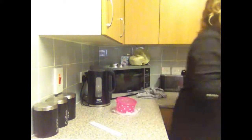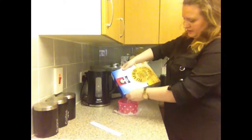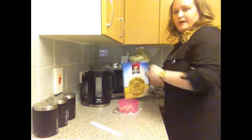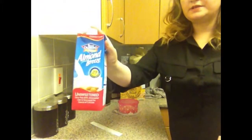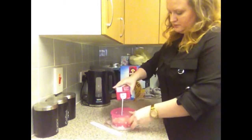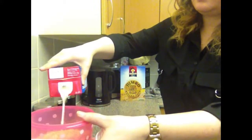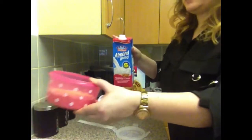Literally, one bowl. Oats out of the cupboard. I just use — at the moment I've got the jumbo Quaker oats, rolled oats. Literally, free pour. I don't tend to measure them. Just put that in there. Grab an almond milk — I've got the unsweetened one, which is perfectly fine, but I do prefer a little bit of sweetness to my breakfast. I just do it so it's kind of just covered.